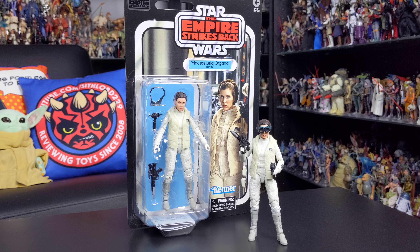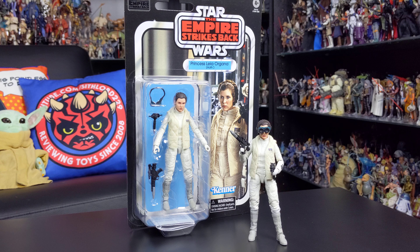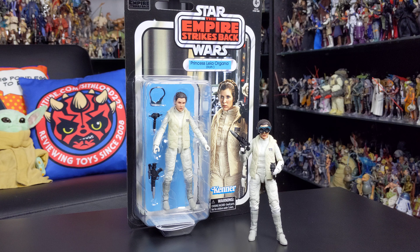Like with Han Solo in his Bespin outfit that I gave you a look at in my last review, this is another Black Series figure that's been released numerous times over the past couple of years. We received it as part of the standard Black Series 6-inch line.